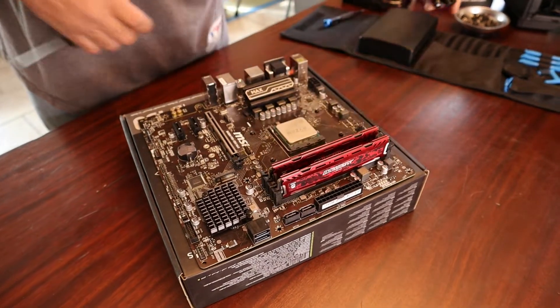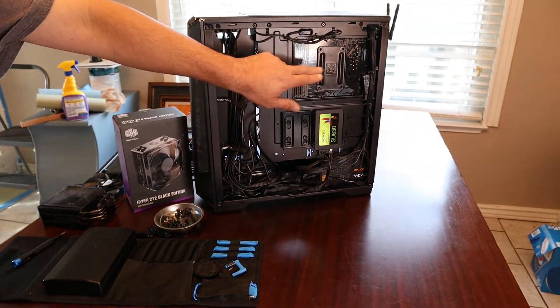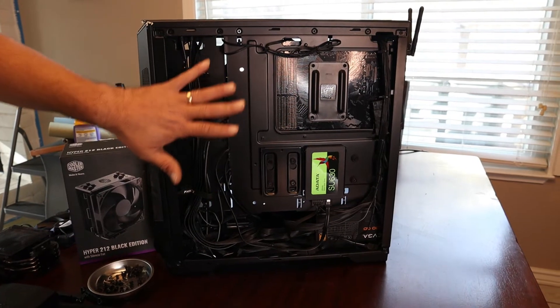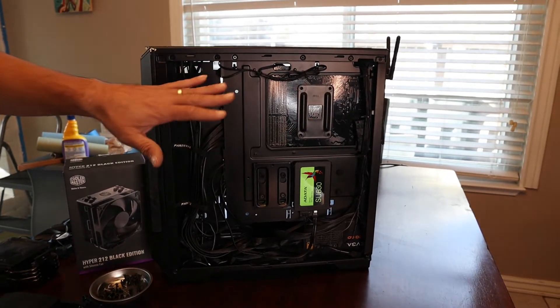These guys right here — the back plate. That's what adheres the back plate to the motherboard. I'm going to pan right over here. In this case I do have access to the back of my motherboard. But if you take off the side of your case and you can't access the back plate, you're going to have to take the whole motherboard out of your case.